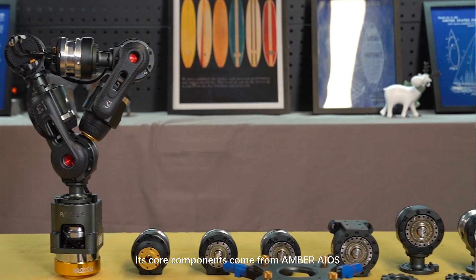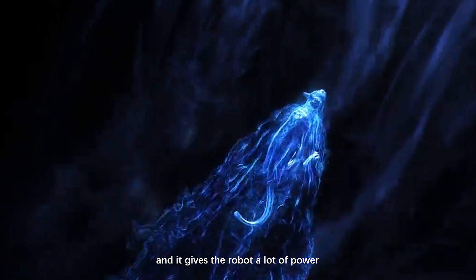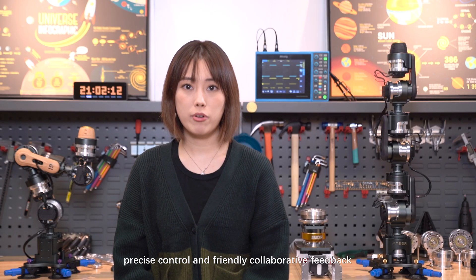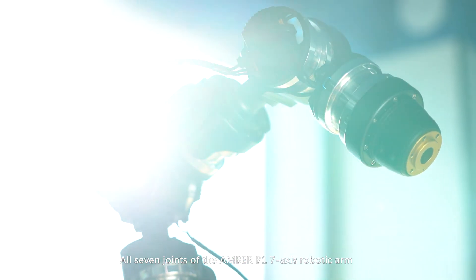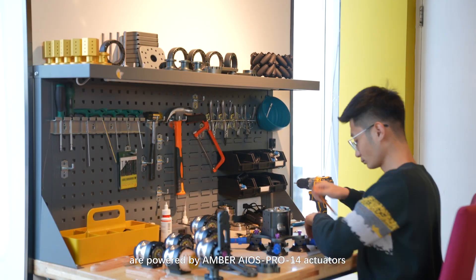Its core components come from Ember AIOS, which gives the robot a lot of power, precise control, and friendly collaborative feedback. All seven joints of the Ember B1 7-axis robotic arm are powered by Ember AIOS Pro 14 actuators.